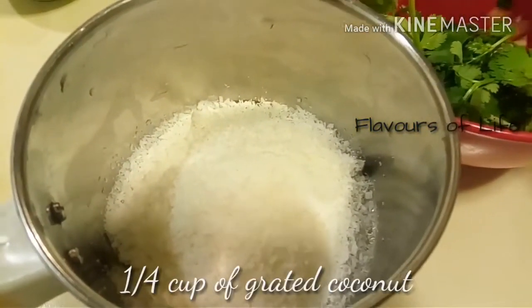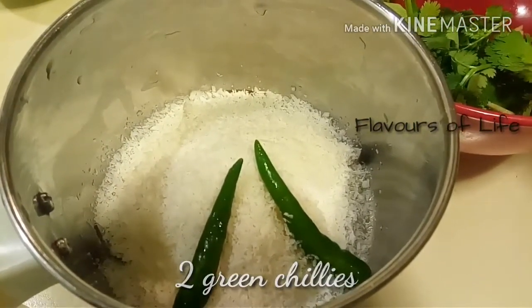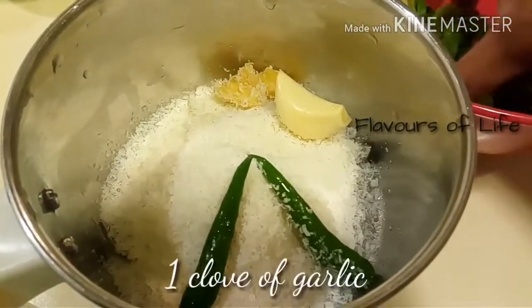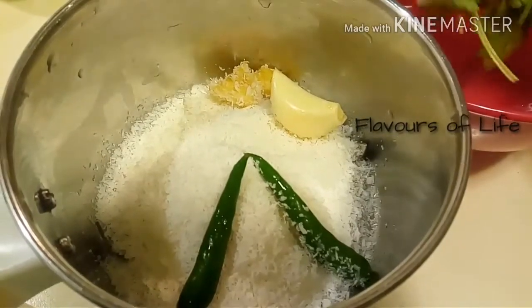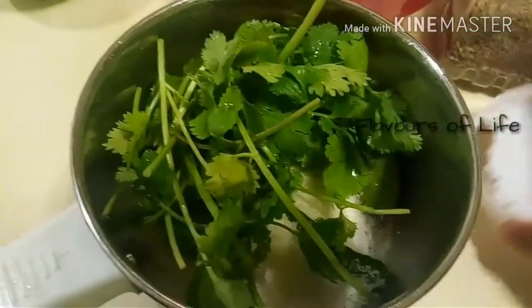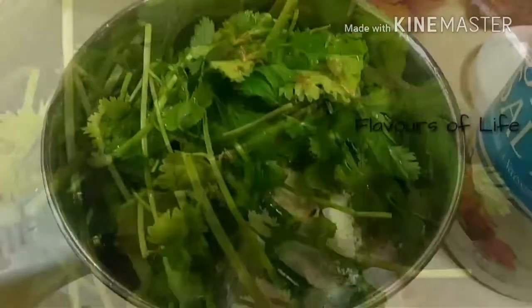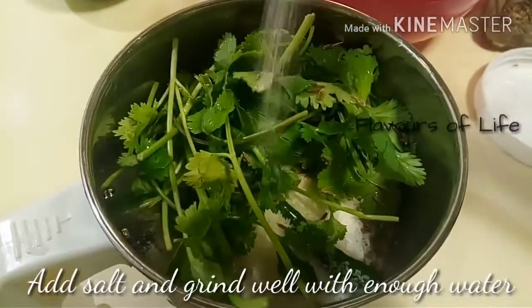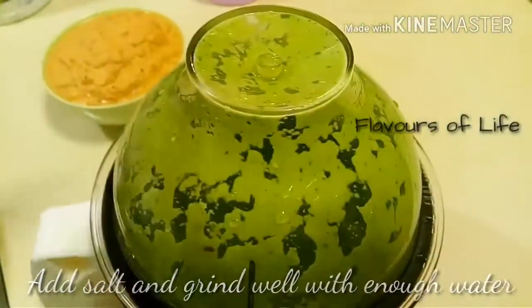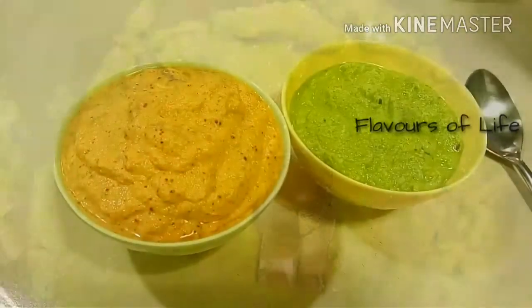On to the next one — the green chutney. To the same mixer, I've taken around a quarter cup of grated coconut, 2 green chillies, a small piece of ginger, one clove of garlic, and a handful of fresh coriander leaves. Instead of coriander leaves you can definitely use pudina leaves also. To this chutney add around a quarter teaspoon of cumin seeds, salt, and enough water to grind it into a coarse mixture. In minutes the next chutney is also ready.